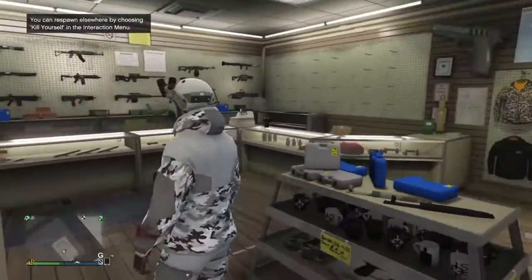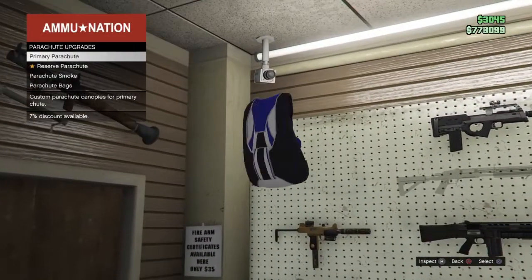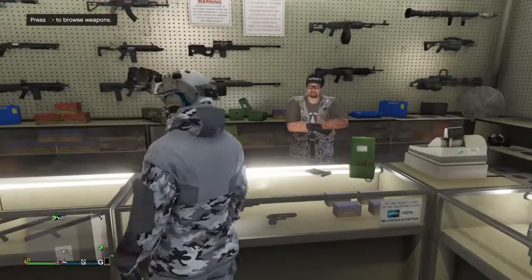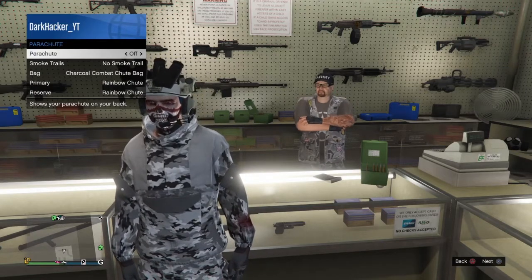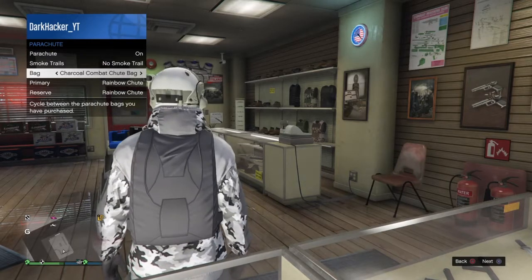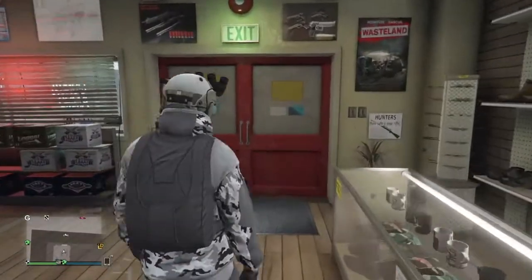Now that we're at the gun store, go over to the merchant and grab the parachute. Go to Parachute Bags and purchase the Charcoal Combat Shoot Bag. Once purchased, pull out your interactions menu, go to Style, go to Parachute, and turn that on. It's the gray one — make sure your bag is on the Charcoal Combat Shoot Bag. The chute color doesn't really matter, but the bag does.